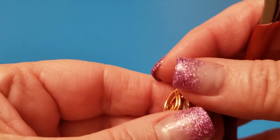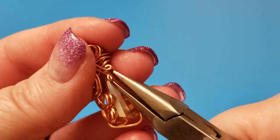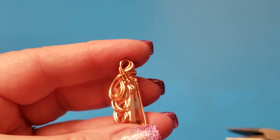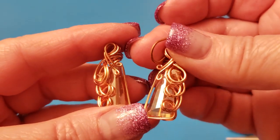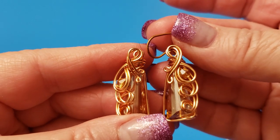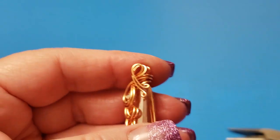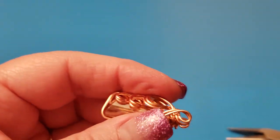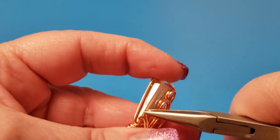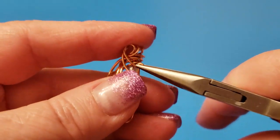Pull them in place, push them down. That one's not level — let's level it out. Just gonna swirl this one, curve it a little bit more, just by bending it like that. And bend this one up a little bit.